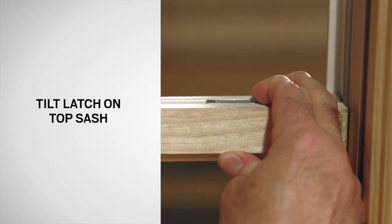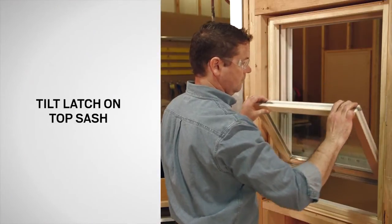On the top sash, you will find tilt latches, which, when retracted, allow the sash to tilt.